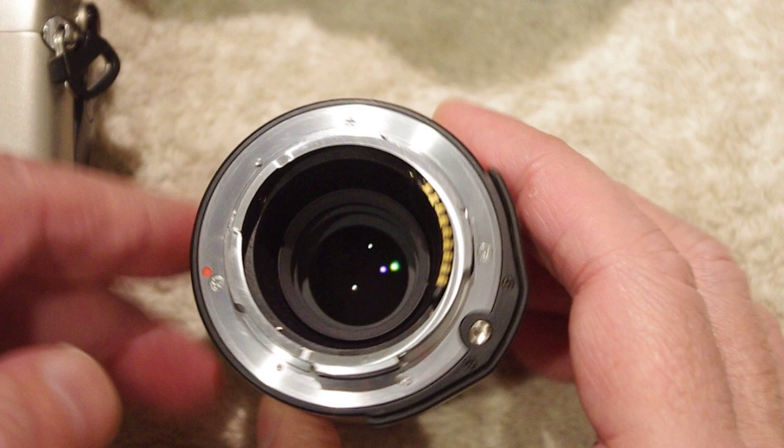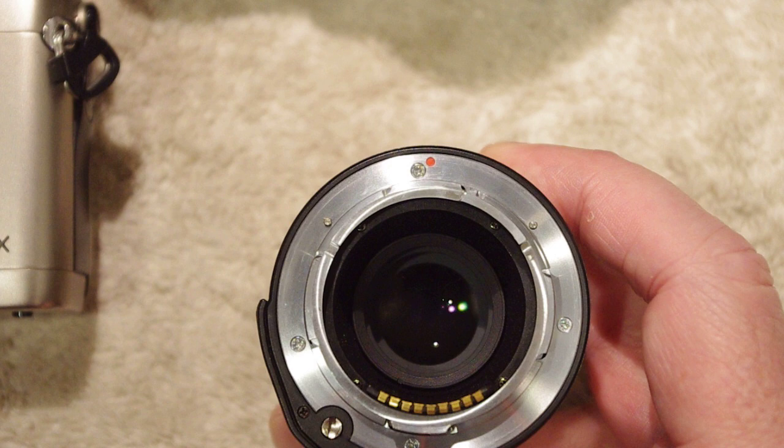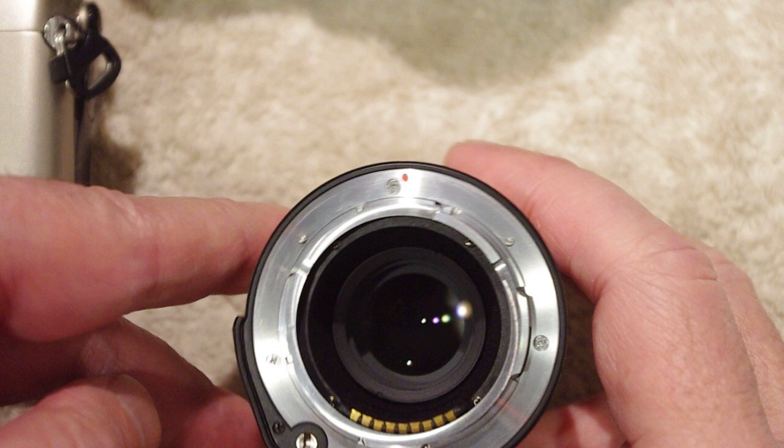Right here you can see the red dot on the lens that you're going to align with the red dot on the body, which is over there somewhere off camera.